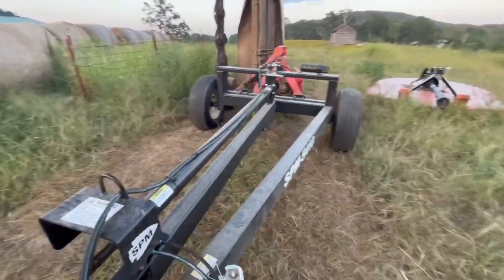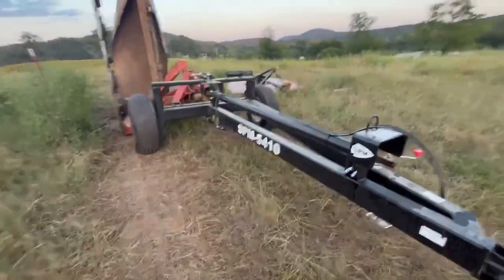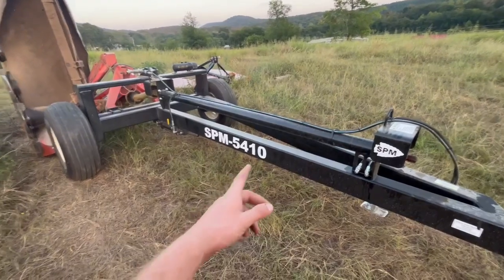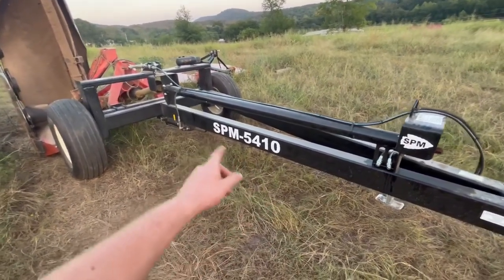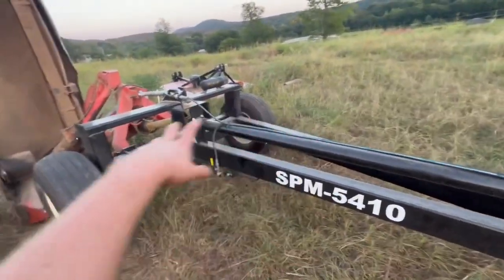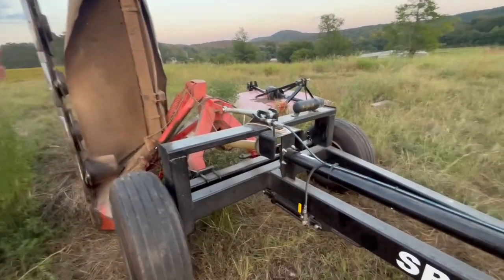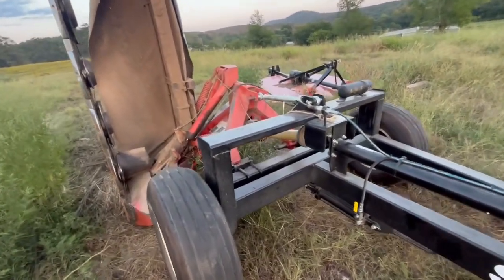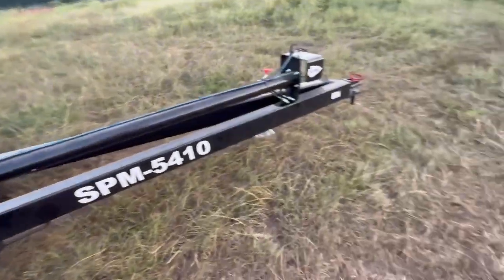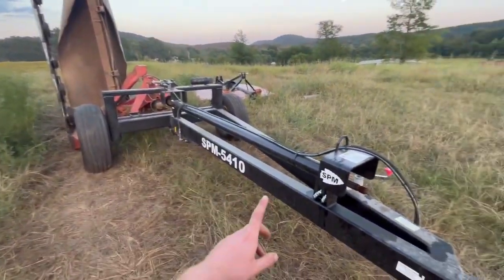I just wanted to show everyone what I got, because there's not a whole lot of videos out there on these Stoney Point caddies. There are a few on the Kelly Manufacturing caddies that have the offset wheels, but there are no videos on the Stoney Point caddies. I like the ones that have the tires straight across instead of the offset ones. Please like, comment, subscribe, and follow for more to see this mower caddy in action.